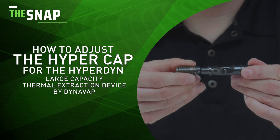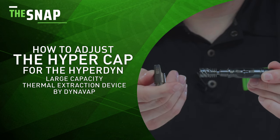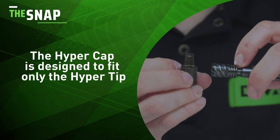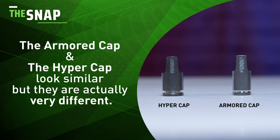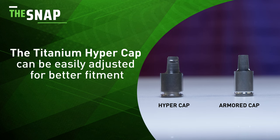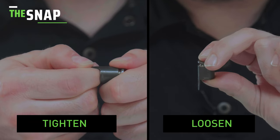Today I'm going to show you how to adjust the HyperTap, which is the bid cap found exclusively on the Hyperdyne. The HyperTap is designed only to fit on the HyperTip, and while it looks very similar to the stainless steel armor cap, it's actually very different. One of the biggest differences is that the titanium HyperCap can be easily adjusted for better fitment. I'm going to demonstrate how to properly make those adjustments.